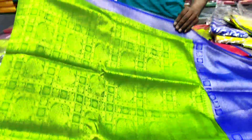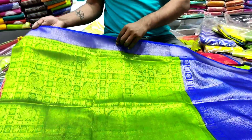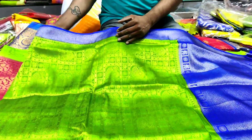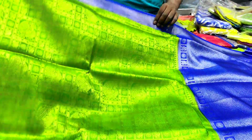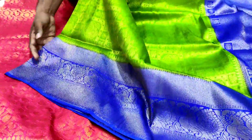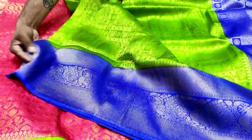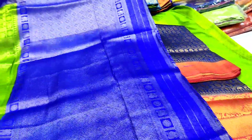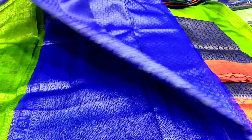Next, we have a parrot green color combination. We will highlight the peacock design. We will highlight the starting and ending. If you want to highlight the peacock design, we will highlight the contrast line. We will highlight the blouse in hand-counter.